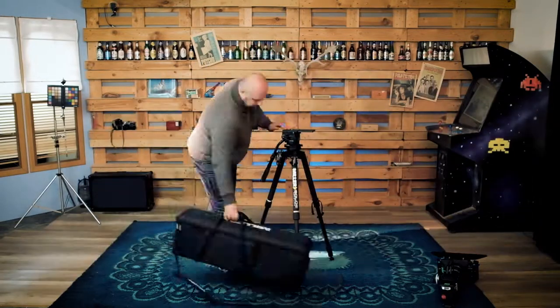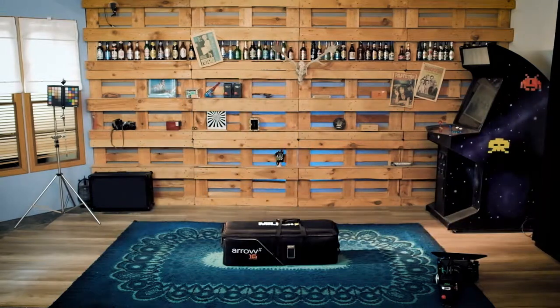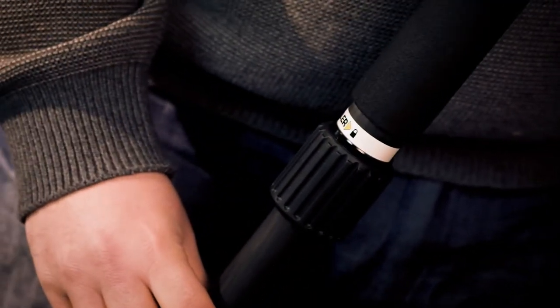This Aero X3 system comes in a sturdy and practical fully padded bag. The carbon fiber legs are telescopic, light and resistant. They use three rubberized twist locks and leg spikes with wind-down rubber feet.